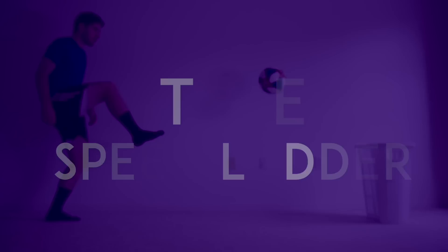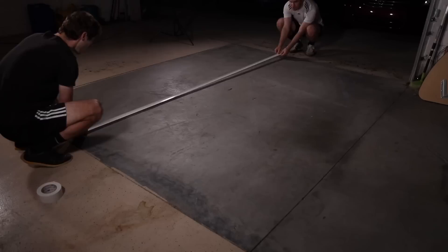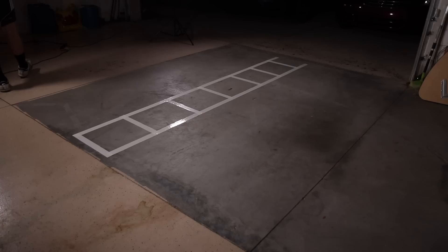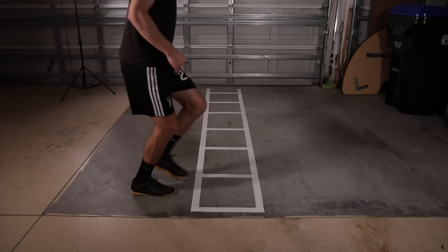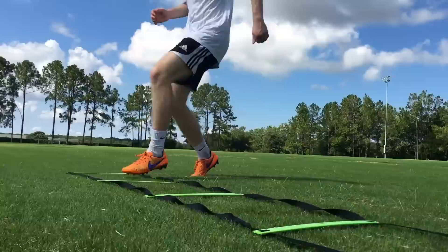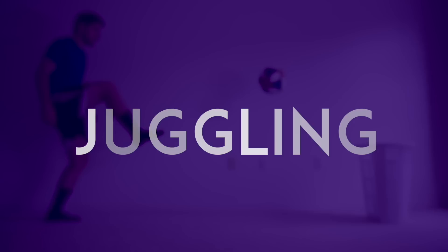Tape speed ladder. In a garage, or on any other hard surface, use tape to make a speed ladder with about one and a half feet between each line. Now you can improve the quickness of your feet without leaving home. Check out our speed ladder video for some exercises.